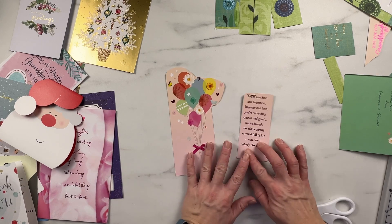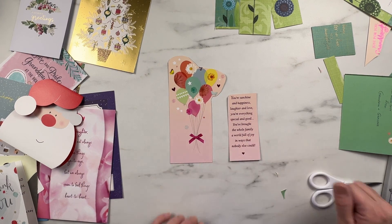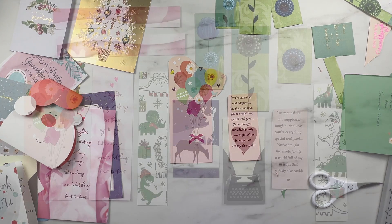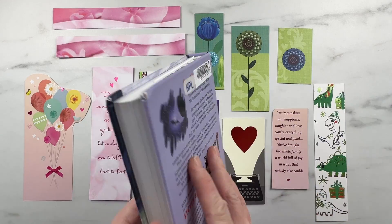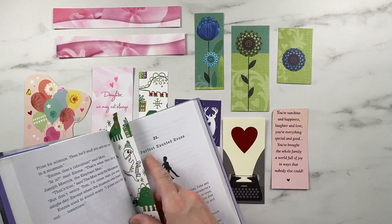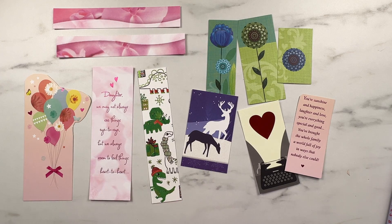I'm going to keep doing this through the rest of my cards — you don't need to watch me do all that — and then we've got a whole bunch of bookmarks done. And there you have it: we've made a whole bunch of bookmarks from our old cards. All we simply need to do is grab a book, put a page in, and we're ready to go. And since I've got a bunch of books that we're using, this will come in quite handy.